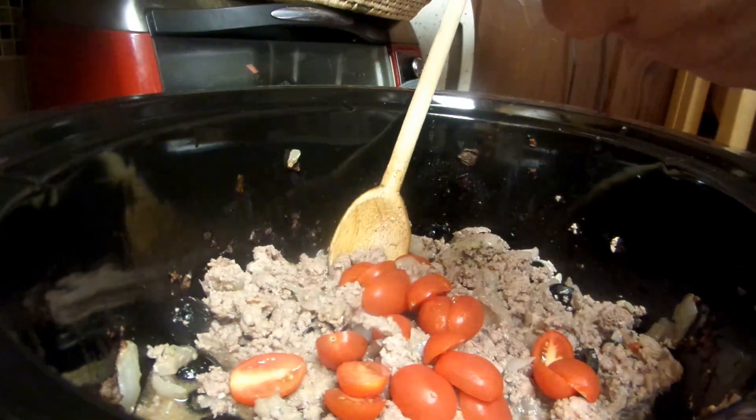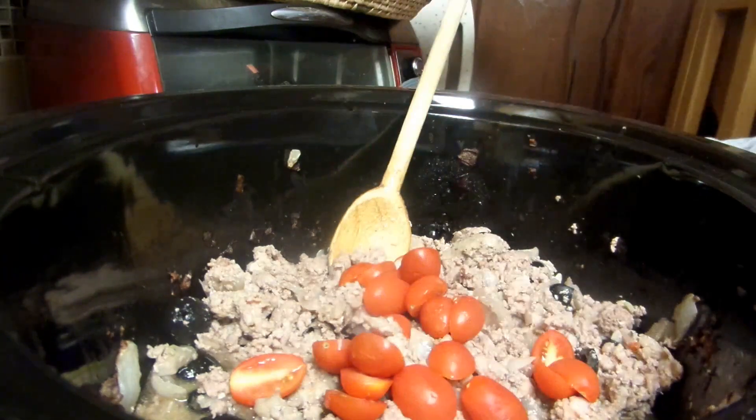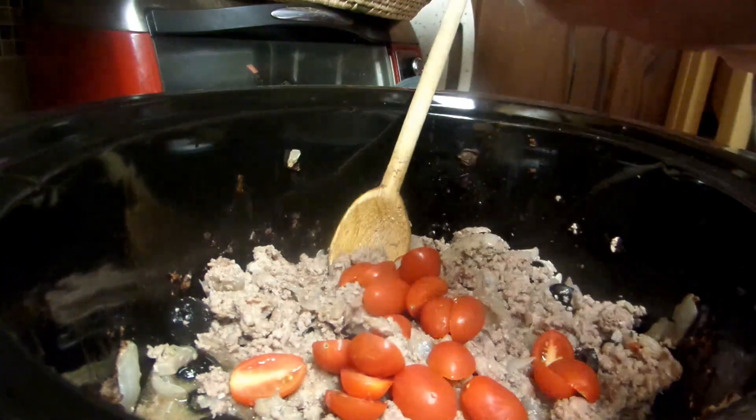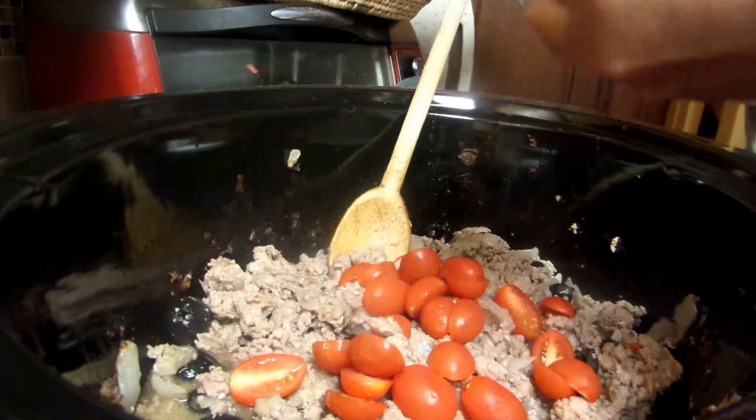You can put tomato paste in — do whatever you want. There's no perfect way to copy a recipe. You want to do it your way; add whatever you want.